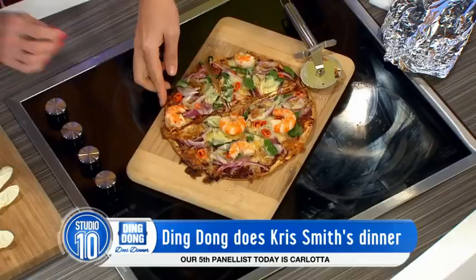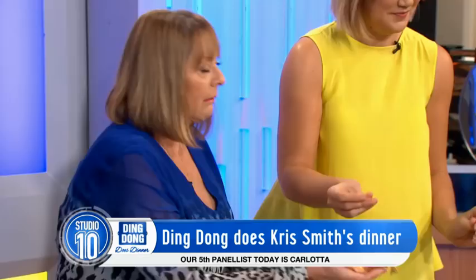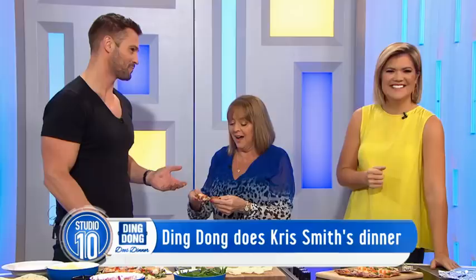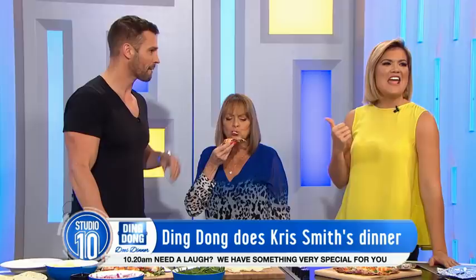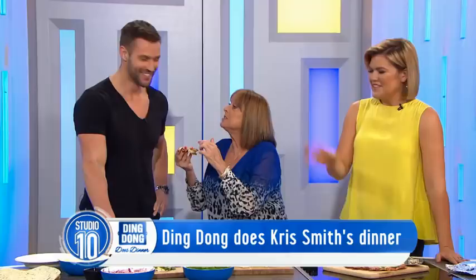Can I have one with prawns, please? Sure. Do you want to feed it to Chris? No! She never eats anything on this show and she just ate him alive. That's good, isn't it? I think it's the company. That's delicious. That's good — it looks amazing.